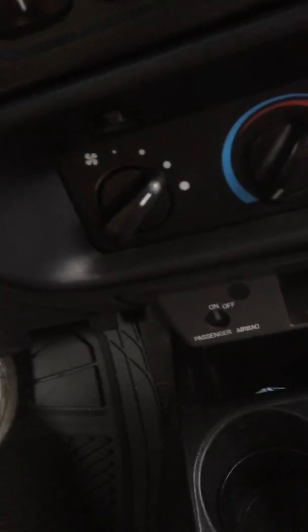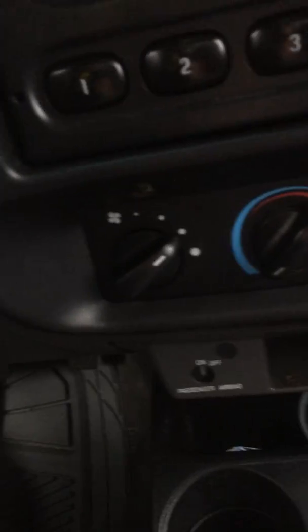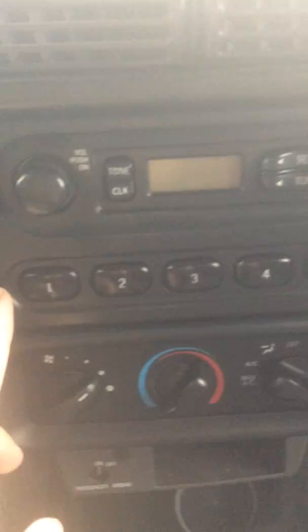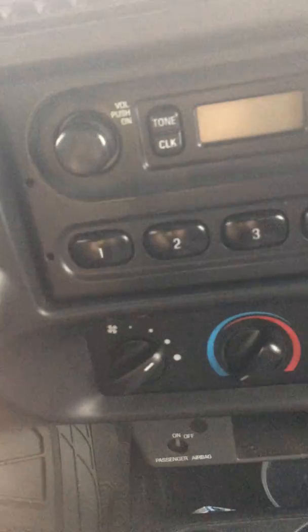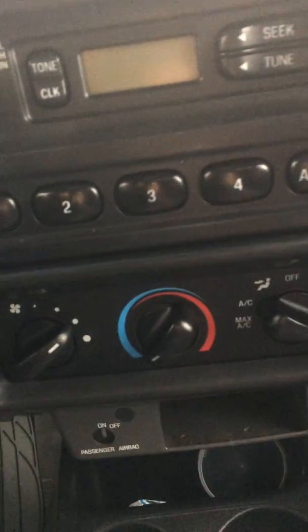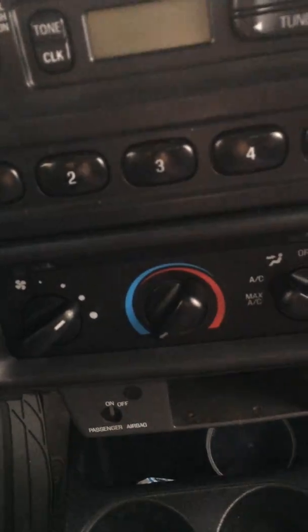This is just an update video. In the summertime — or maybe sooner, I'm not sure yet — when I get this done, I might make a video on a new aftermarket radio I get. My bed, the bed of my truck on the 2001 Ford Ranger.